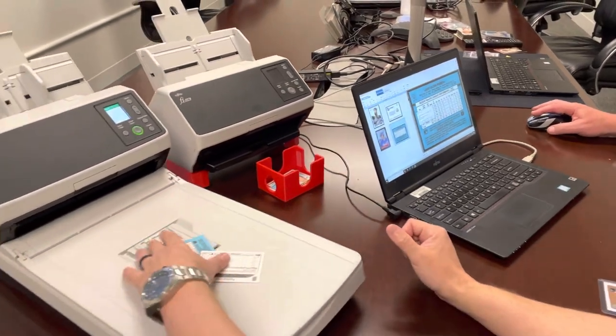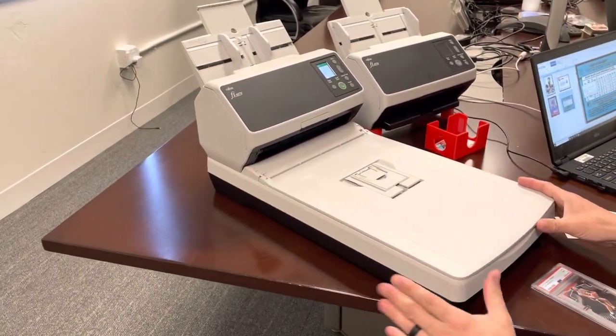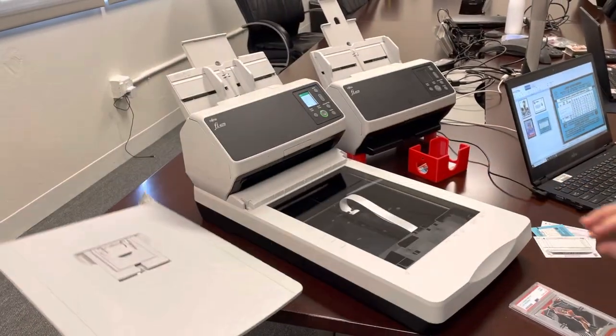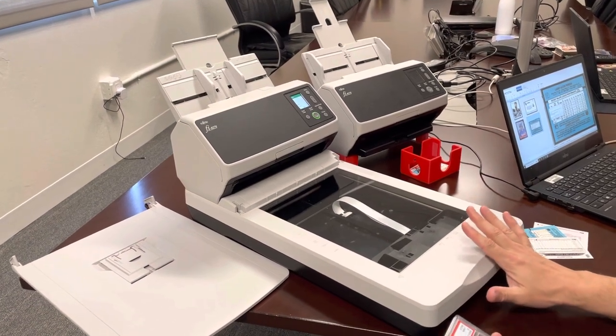The second part of this is that there's a flatbed attached to this scanner. You'll notice that this is not interchangeable — it's connected together. The top can be removed and you can scan and get one image per scan.